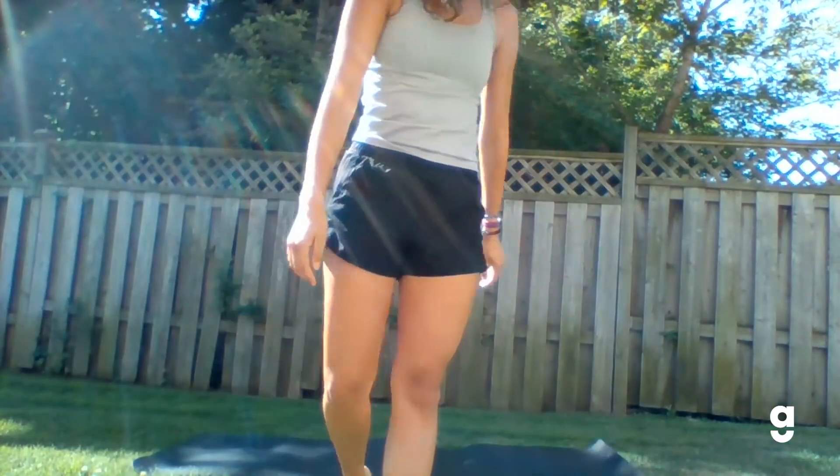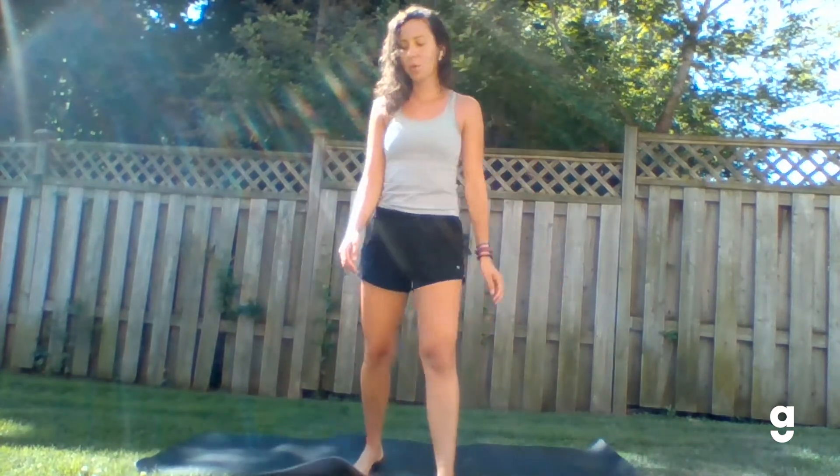Hi everyone, welcome back to Warrior Wednesdays. Hope everyone is doing well and is ready for some balancing today. So today's posture we're gonna focus on is tree pose. We're gonna be practicing on both sides of the body and there's gonna be lots of different variations to play around with. When you're ready, we'll meet on the mat or some open space you have at home or in your backyard, wherever you are.